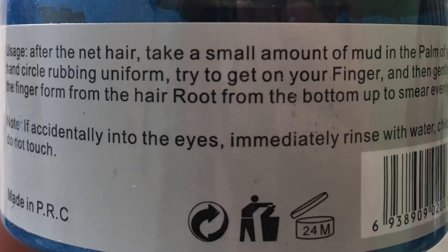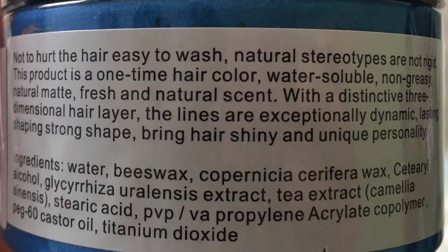Usage: after washing your hair, take a small amount of mud in the palm of your hand, circle rubbing uniform. Try to get it on your finger and then gently pull the finger from the hair root, from the bottom up, smear evenly. If it gets in your eyes, immediately rinse with water. Keep away from children.